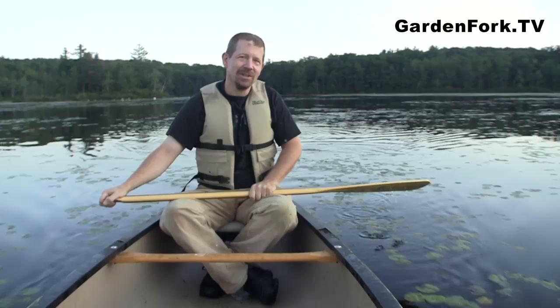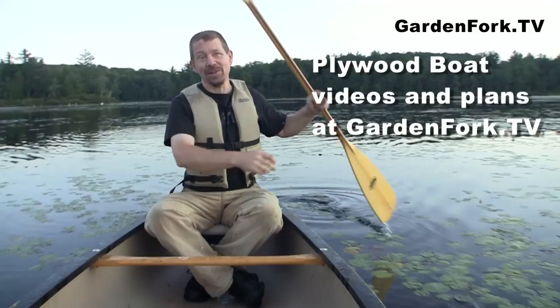Also, if you're interested in how to build boats, we built a plywood boat in our last episode so you can watch that. We're going to be building some more boats — I'm going to try and maybe even make a canoe at some point. Yeah, we're going to have a fleet of plywood boats!